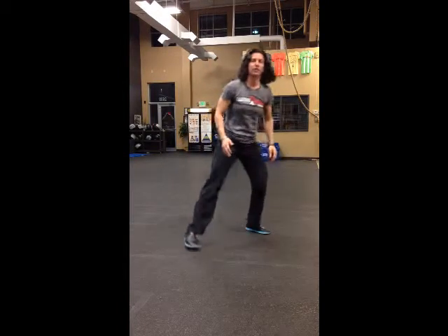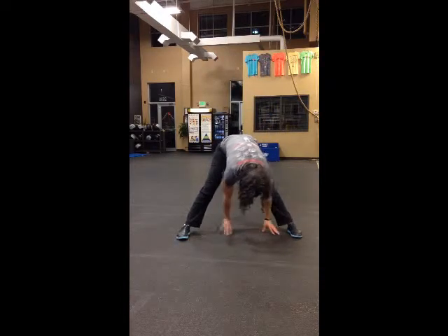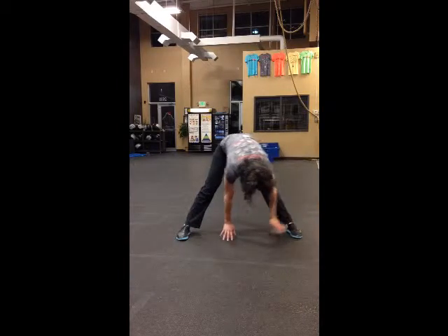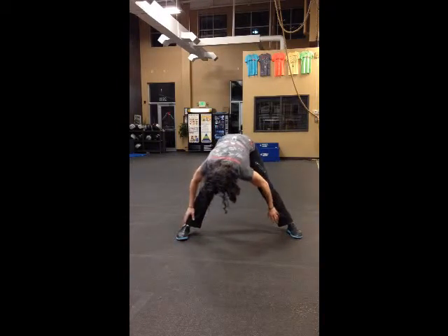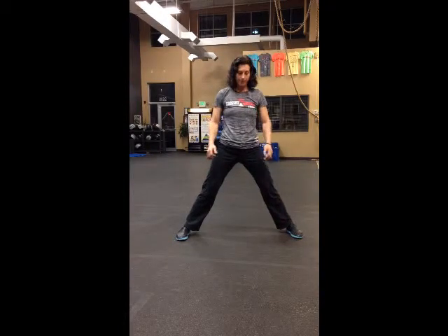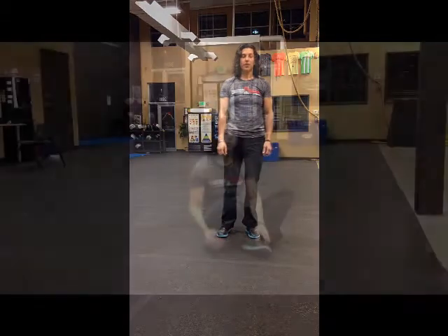From the front: walk your hands back, over to your left leg, sink into the stretch, over to your right leg, sink into the stretch. Keep your knees straight at all times and let your hamstrings stretch. That's a standing hamstring stretch.